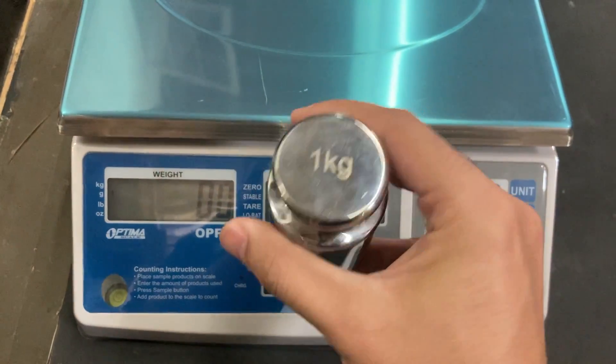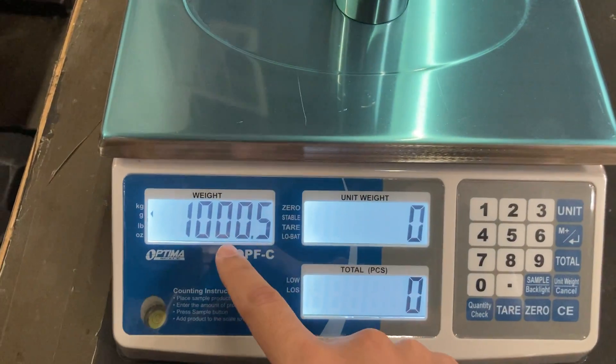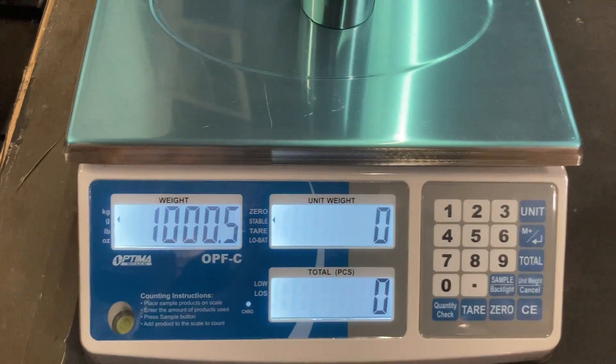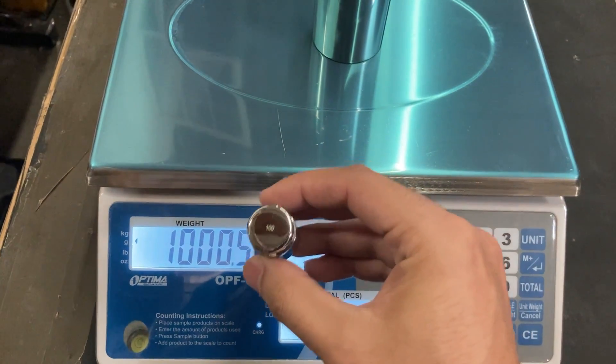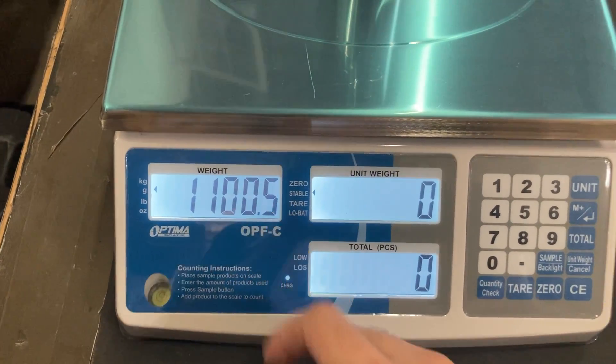This is 1 kg or 1,000 grams. So you can see 1,000 plus or minus half a gram. It's accurate. I also added another 100 grams on top of it — reading 1,100.5.